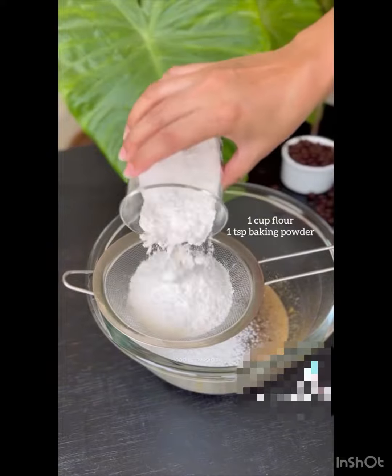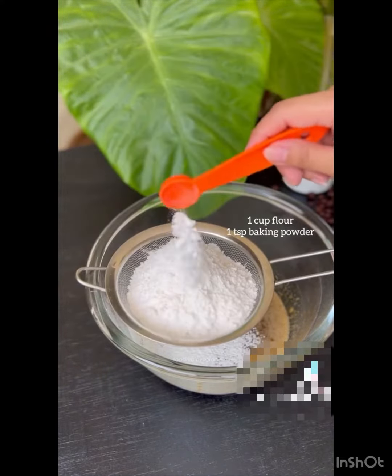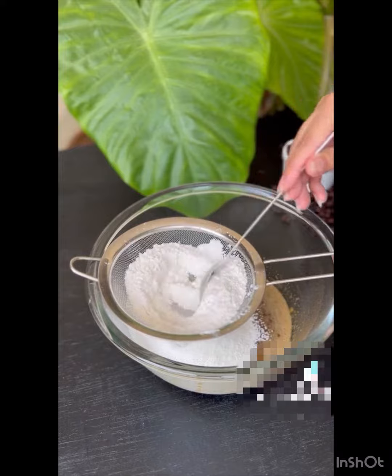Now add all dry ingredients: all-purpose flour, baking powder, and salt. Mix everything together to make a cookie dough.